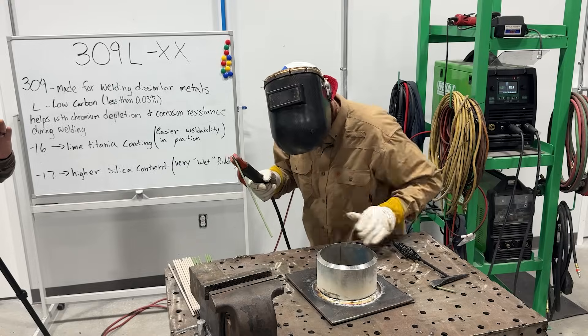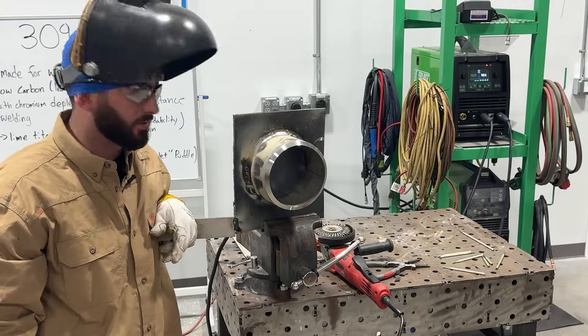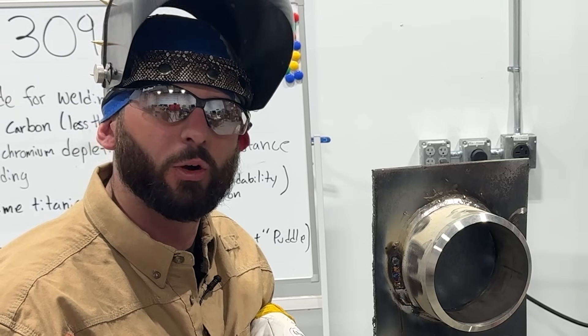Hot slag on the arm — just throw it at the cameraman. Can tell it's an all-position rod — I'm able to still go up, well, with a lot of issues, but I can still go up.